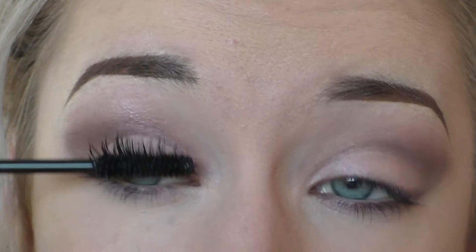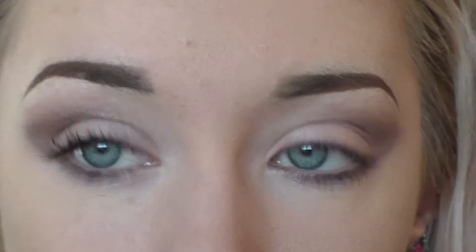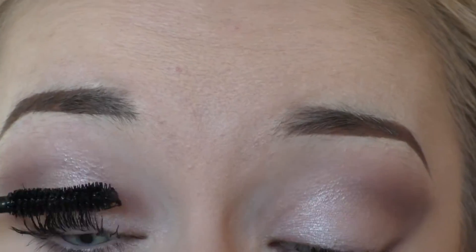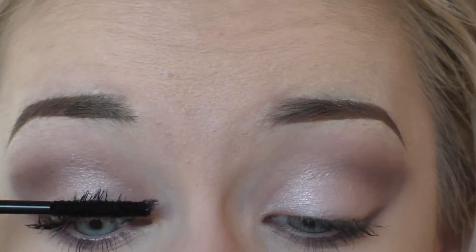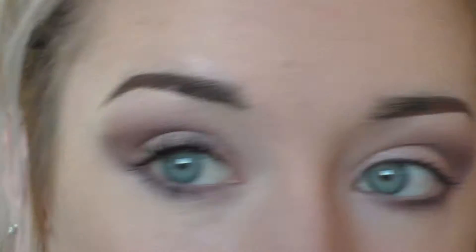Yeah, it's getting really quite long now. I'm just trying to really show how long they're getting — I can see my mirror but it's not totally clear in the lens. I do really like to take my time with this mascara to make sure I'm getting the most out of it. I tend to keep it for special occasions — if you're going out for dinner or a night out — because it just gives you a really nice look.